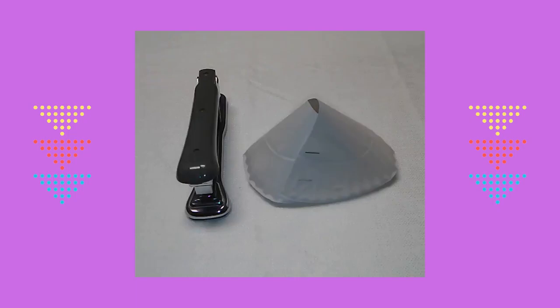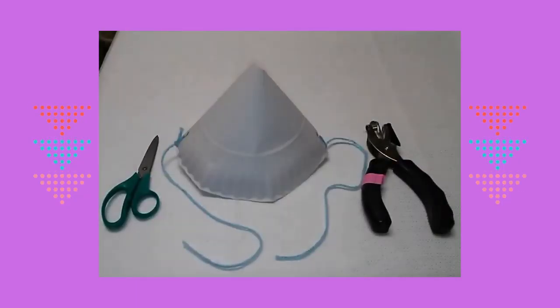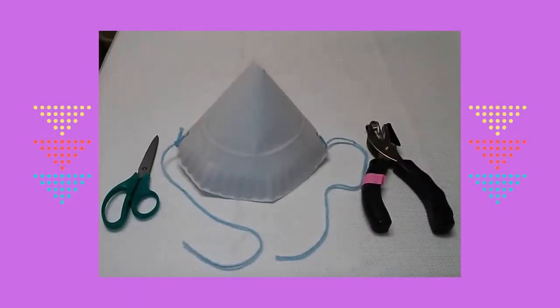I stapled the two parts together to form a hat. I used a hole puncher to create a hole on each side of the hat.